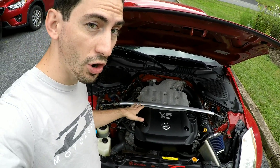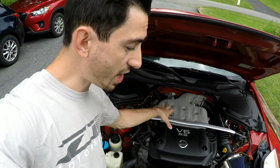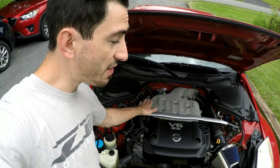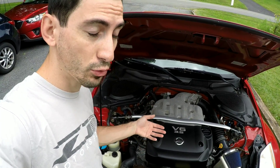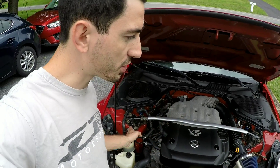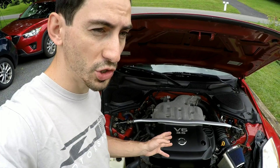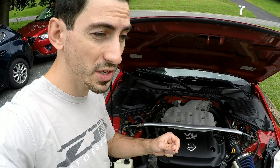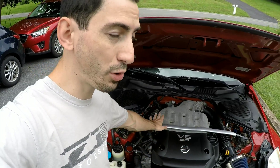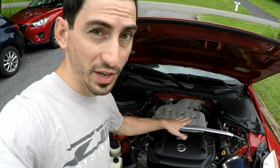Now if you're new to working on cars, don't get this confused with the sway bar. The strut bar is on top and acts primarily in preventing chassis twisting. The sway bar, also called an anti-roll bar, is on the bottom of the car and connects the lower control arms from one side to the other. The main purpose of a sway bar is to prevent body roll during turning, whereas the main purpose of the strut tower bar or brace is to prevent chassis twisting.